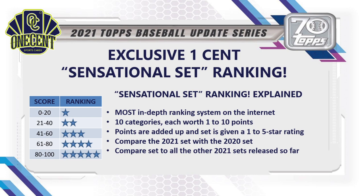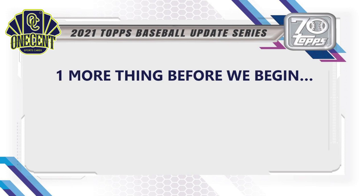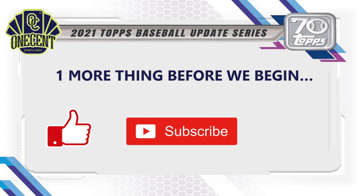Before we begin, be sure to hit that thumbs up button if you like these set guides and reviews — it's the best way to support the channel. Subscribe because we do these reviews for every major set release, and hit that bell notification so you're the first to see them.